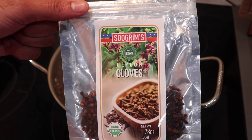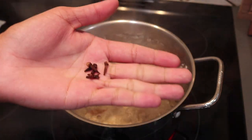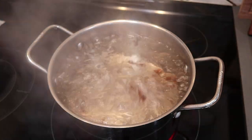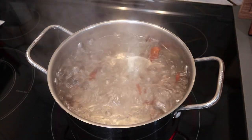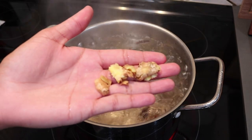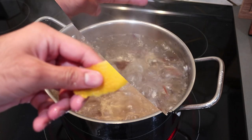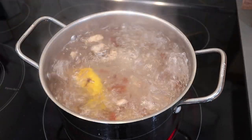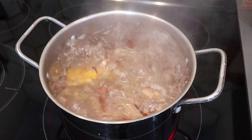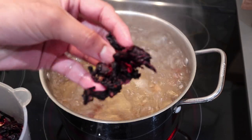I'm also going in with some cloves from Sugrims — they are a product of Sri Lanka and authentic Ceylon cloves. I'm only using about five or six because they're very potent. I'm also adding a couple pieces of pounded ginger that I washed and pounded. And optionally, I'm going in with a small piece of orange zest or rind. You can also use lemon — it depends on your taste and preferences.